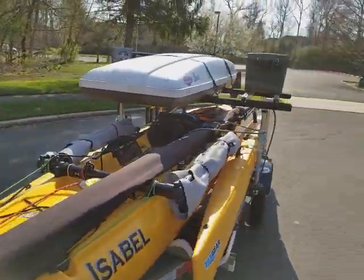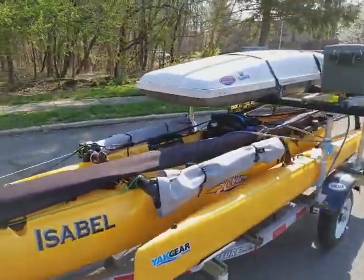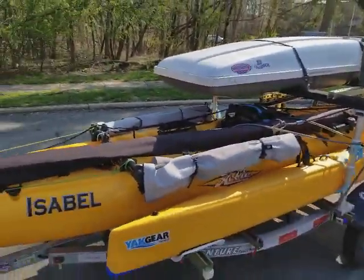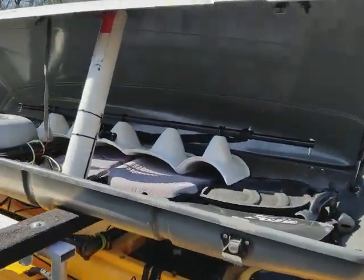All in all, I'm very very happy with it — it came out really nice and practical. Now we're in business. I don't have to put so much stuff in the back of my truck. Let me go ahead and open up the cargo box so you can see inside.